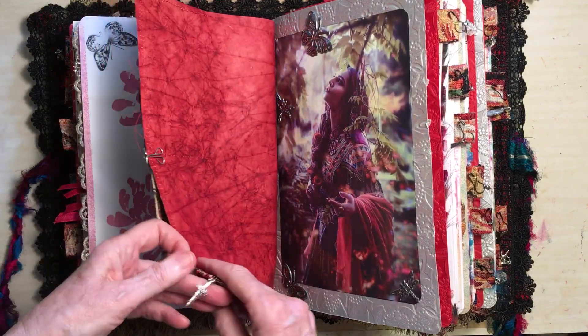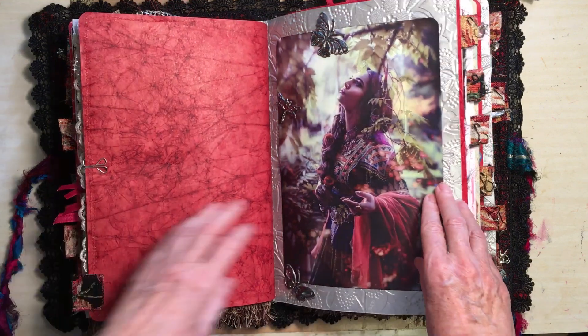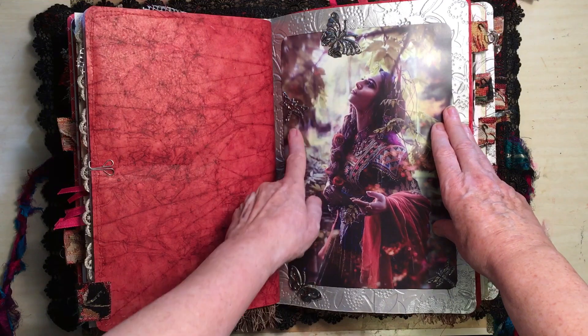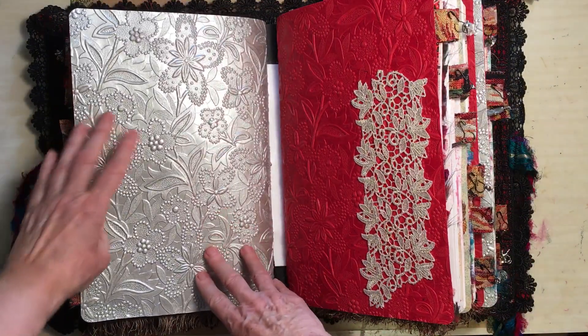This is some beautiful handmade paper. And there's a dagger on that one. Then this lady — I thought she needed something to look at, so I put the butterflies up there for her. So that's the end of that signature — you can see that beautiful paper.